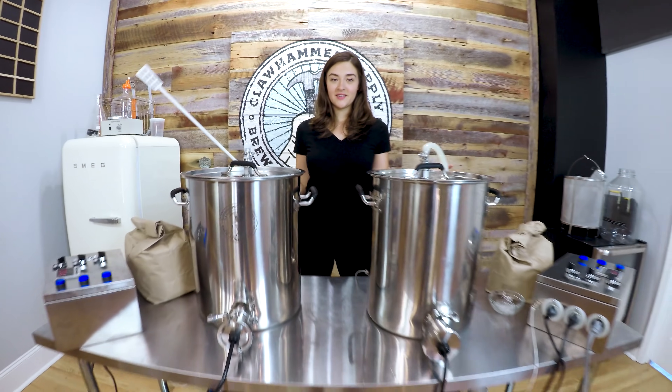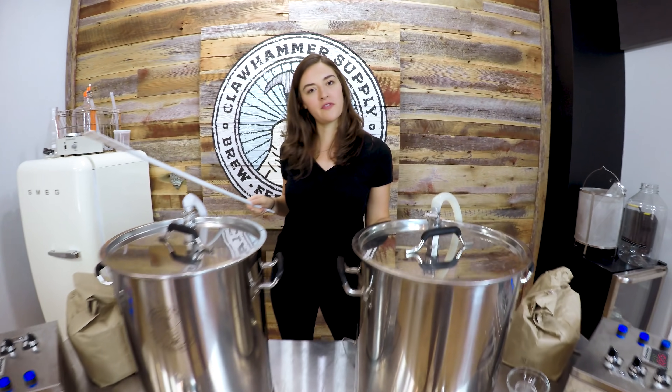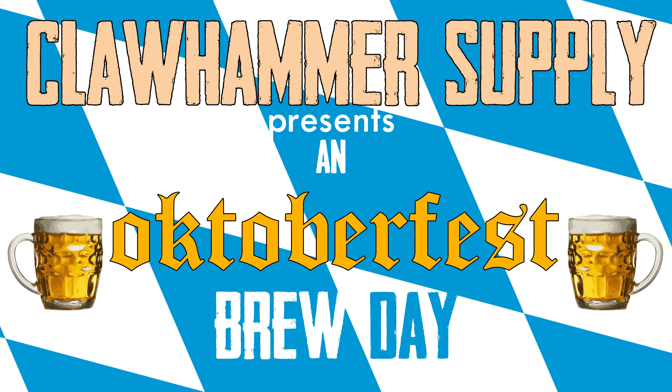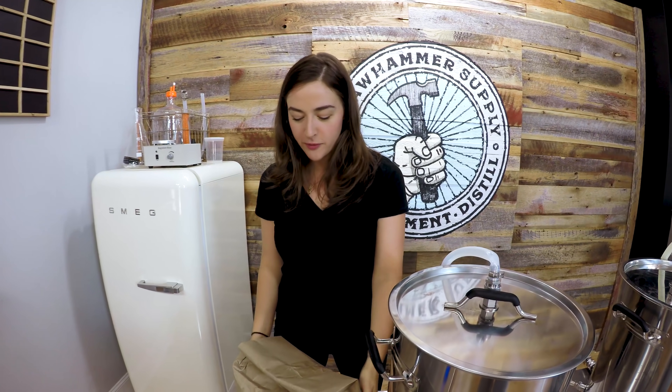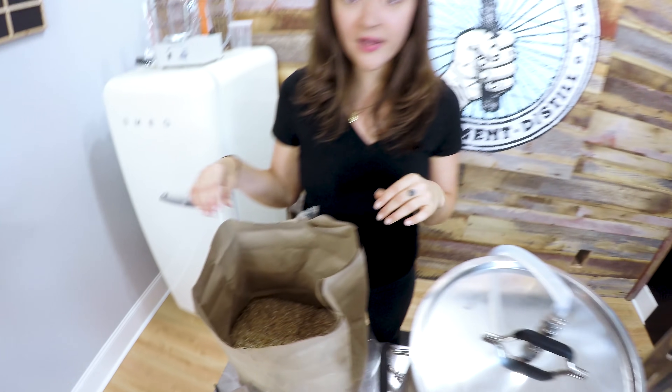So today we're brewing two beers at once — double trouble. We're brewing an IPA and an Oktoberfest. Emmett went to the homebrew store yesterday and got our grains pre-ground so we don't have to go through that step, which is nice. Now what we have to do is dump them in.